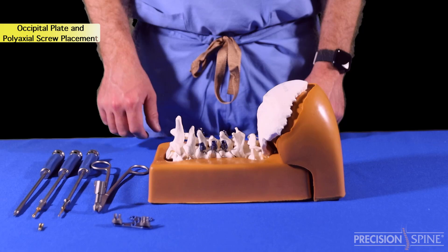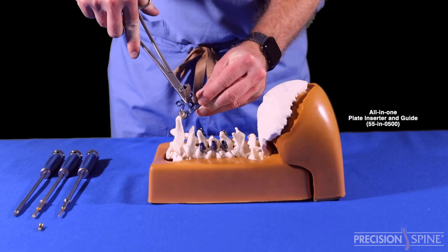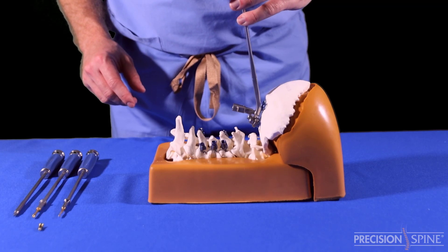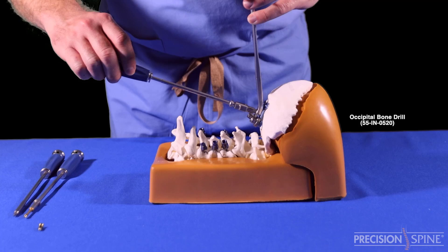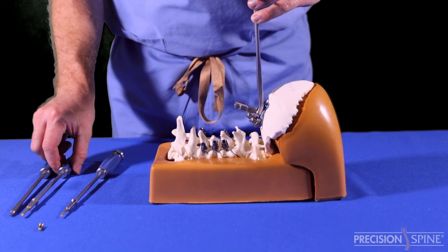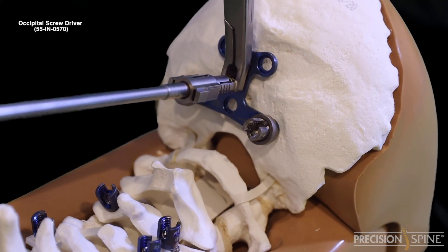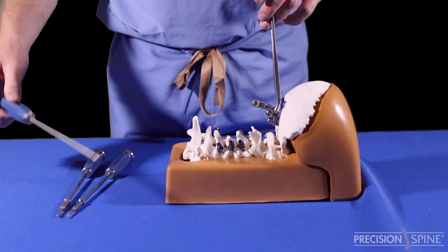Step 3: Occipital Plate and Polyaxial Screw Placement. Use the all-in-one plate inserter and guide to place the occipital plate. Set the depth indication of the guide to the desired depth and insert the occipital bone drill. Use the straight drill connected onto one of the inline modular handles. Next, the straight occipital bone tap. Finally, deliver the screw with the straight driver. Once the screw is fully seated into the plate, you can remove the plate inserter.